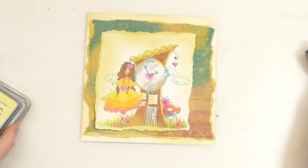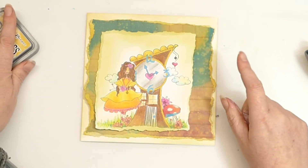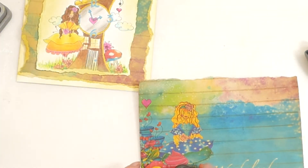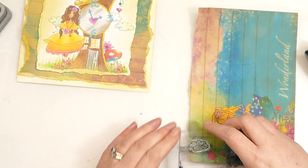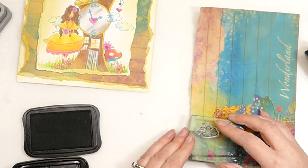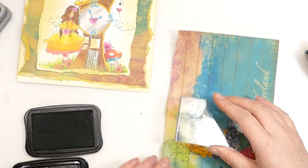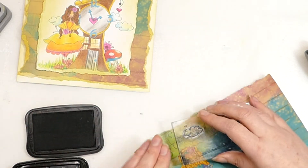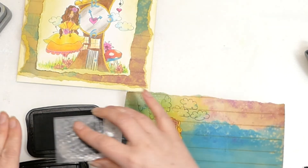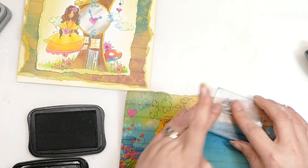I think it would be quite nice to have some extra little clouds, so I'm grabbing my cloud stamp. I'm going to stamp a whole load of clouds in these colours and then cut them out. I've just turned the stamp so they don't all have a vertical line through them — I can mix it up a little bit. I'll pop this on fast forward while I finish this process.